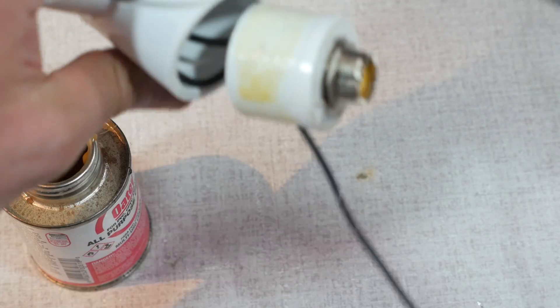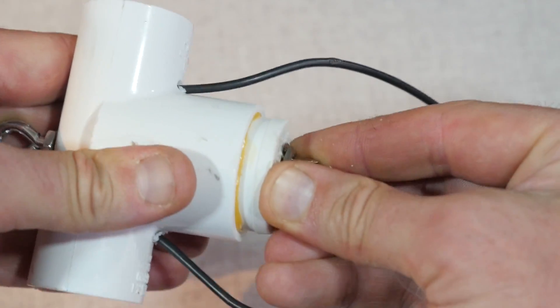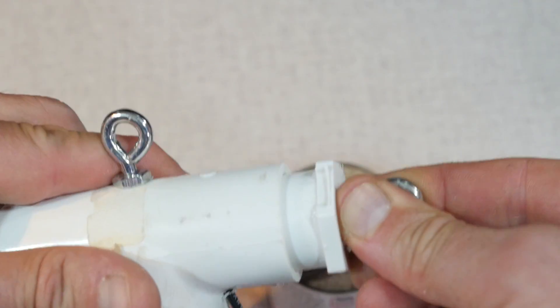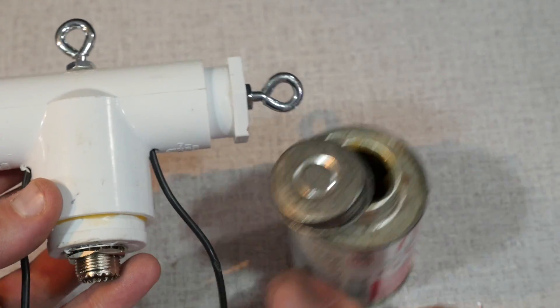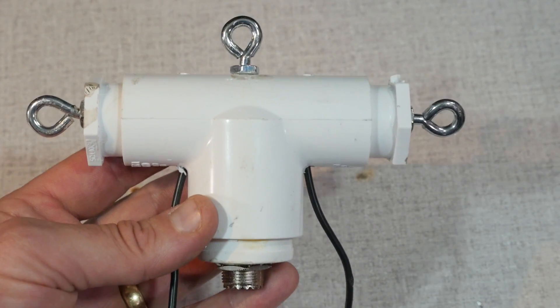If this all looks good, use the PVC adhesive to seal things up and to make your handiwork permanent. A couple of things to note: first, the plugs are not going to go in all the way — there will be a slight gap, and this is due to the wires and the knot inside of the tee. The second thing is that there's going to be a slight gap where the wires exit the tee. You can dab a bit of silicone in there if you want to make them watertight.